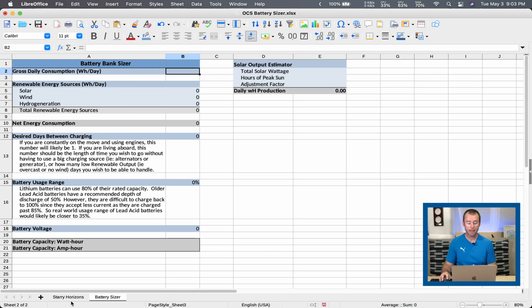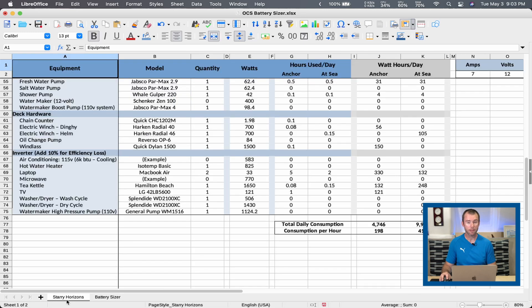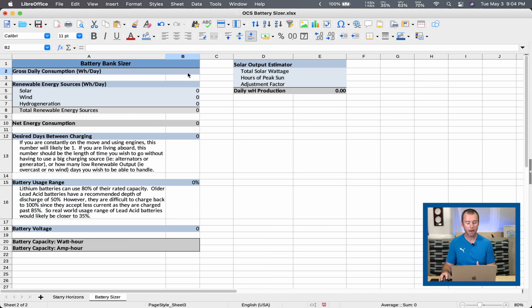For this exercise, I've kept the Starry Horizons numbers as part of this worksheet. You can see we calculated that we use about 4,750 watt hours per day on Starry Horizons when we're at anchor. So let's use that number as we're trying to figure out what would be an appropriate battery bank size for our day-to-day usage. I'm going to go ahead and put 4,750 watt hours per day that we use aboard Starry Horizons.